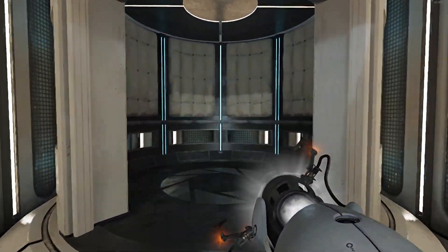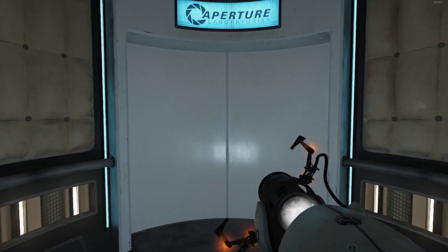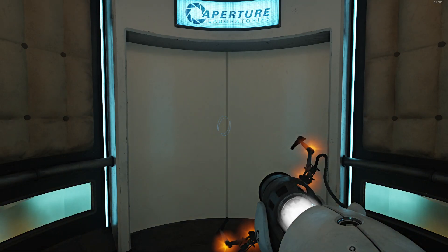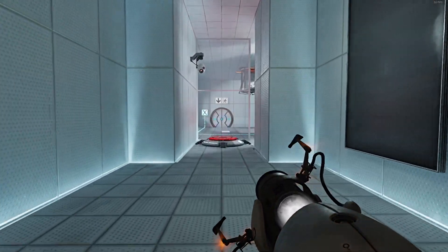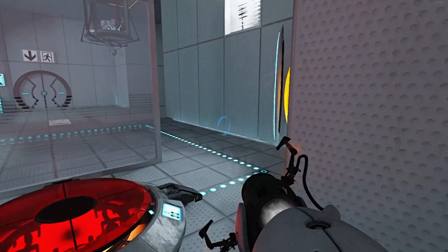The Aperture Science bring your daughter to work day is the perfect time to have her tested. Welcome to test chamber four. You're doing quite well.